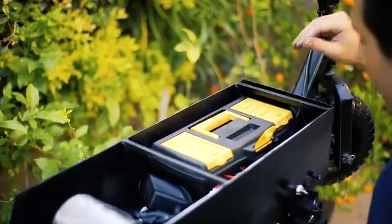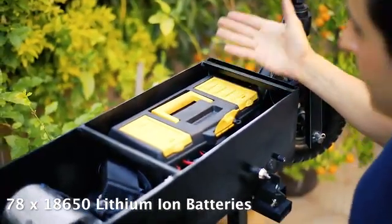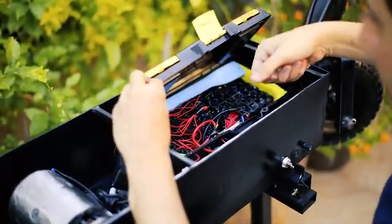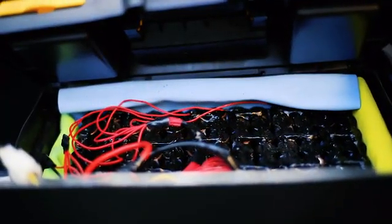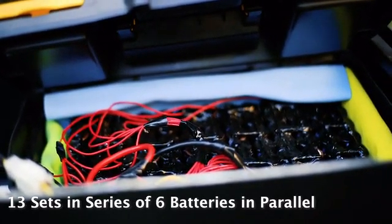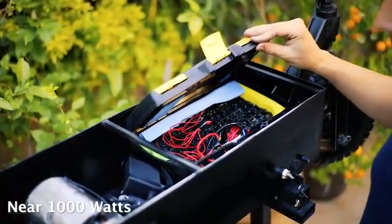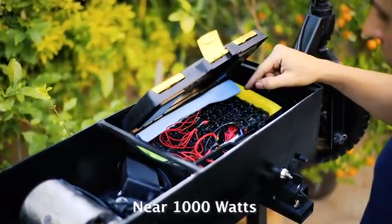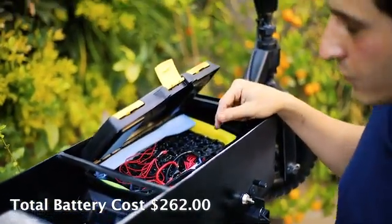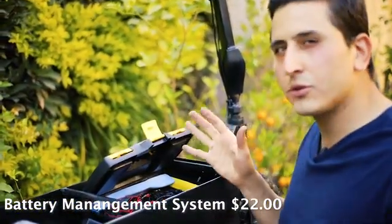This is the battery pack. It contains 78 18650 lithium-ion batteries, which are the most popular batteries for DIY products. I put them in a little toolbox because they're easy to handle and I can lift it without touching the batteries directly. There are 13 series of six batteries in parallel, summing up to 48 volts and 20 amps of continuous current — so this puts out almost 1,000 watts. The total battery cost was around $262, which comes out to about $3.30 per battery, and the BMS costs around $22.